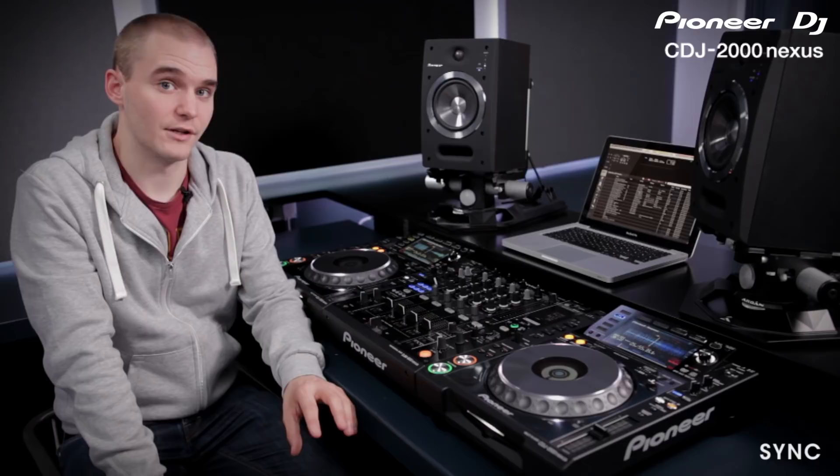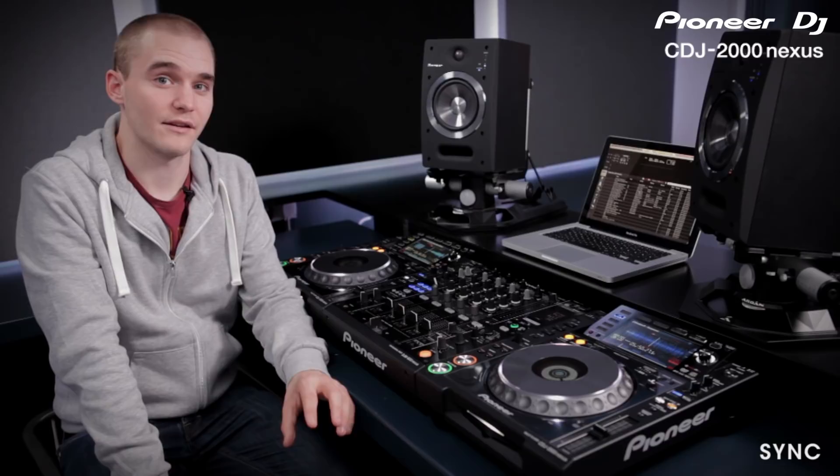You can also use Rekordbox wirelessly on a mobile device or on your laptop with a wireless network to the CDJs. Rekordbox isn't compatible with CDs, so using CDs won't work with the sync feature on the CDJ 2000 Nexus.